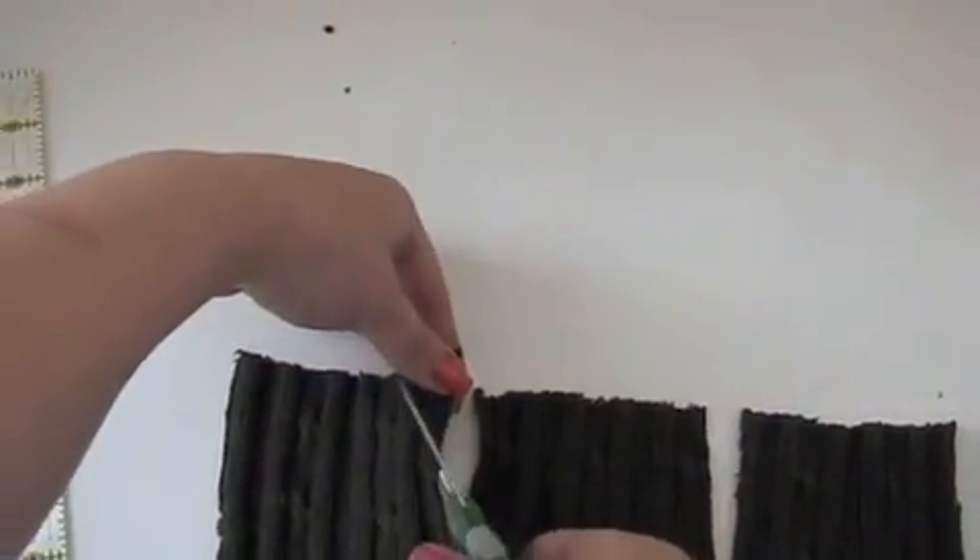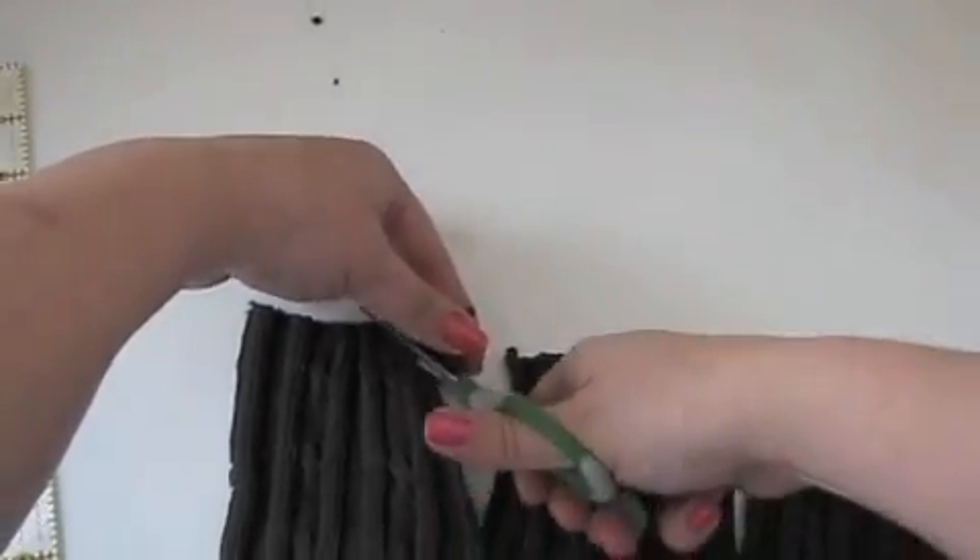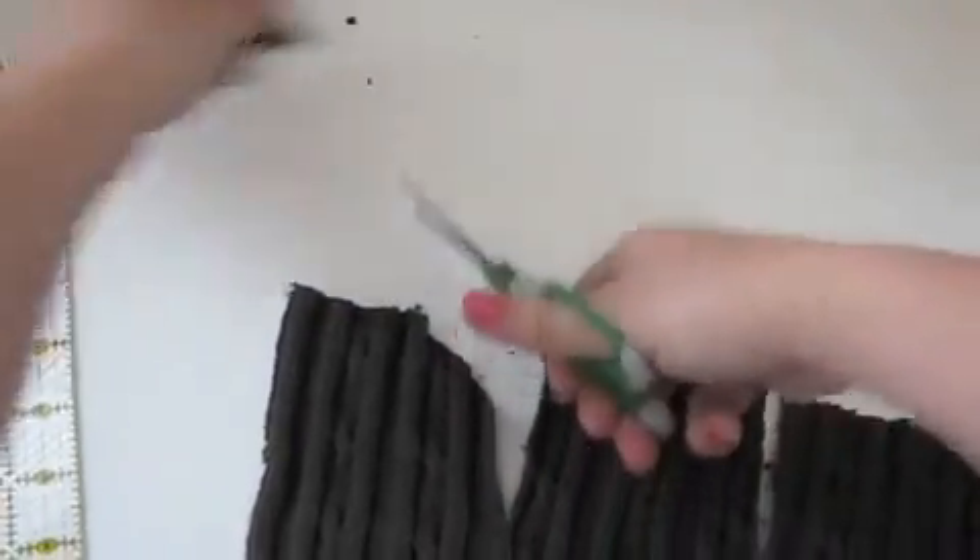Now we'll round off the corners while leaving points at the top. Your sweater will look like a picket fence.